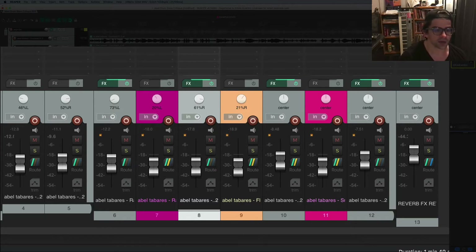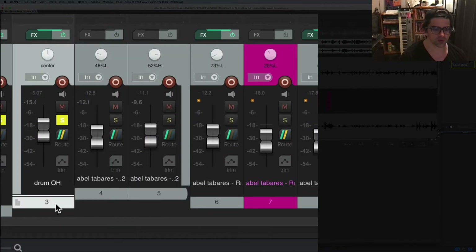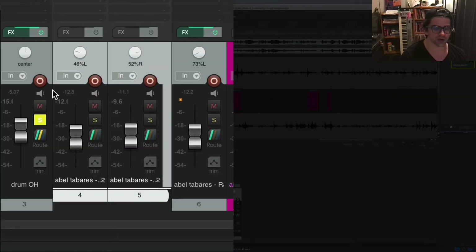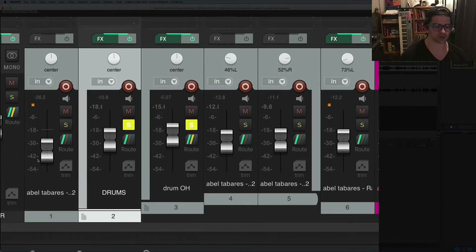I normally take my overheads and send them to some kind of group or bus so I can control and affect them together. The individual overhead tracks I pan apart, usually in the neighborhood of 20 to 50%, though I'd recommend going to 100% each side just to hear what that sounds like. Then I take all my drums and bus them together through a single group so I can process the whole drum kit together. That's step one — rough level and panning.